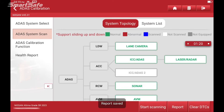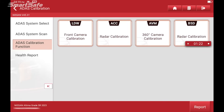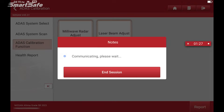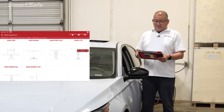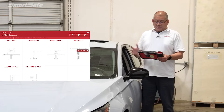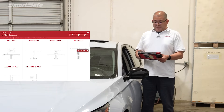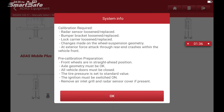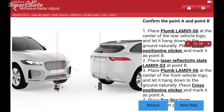Next we're going to click on ADAS calibration function. We're going to choose ACC radar calibration and millimeter wave radar adjust. This puts us into the decision of what type of frame we're going to be using, and we're going to be using the radar 3-in-1 calibration frame, so I'll go ahead and select that. Next we'll set up the frame so we can start the calibration process.